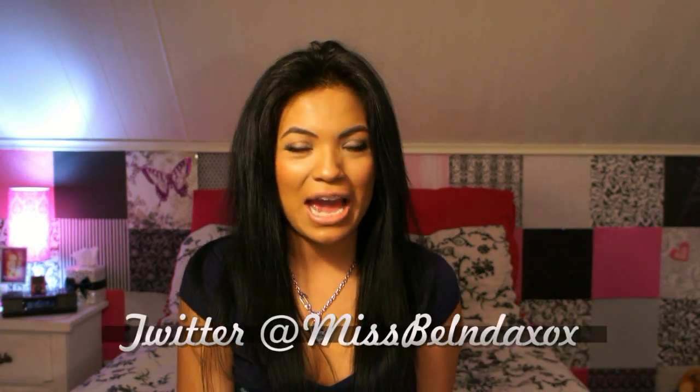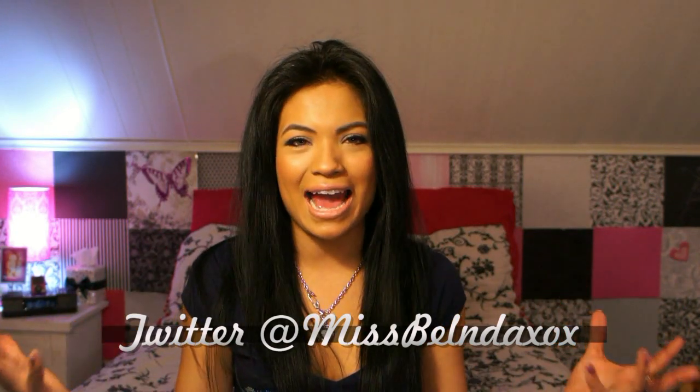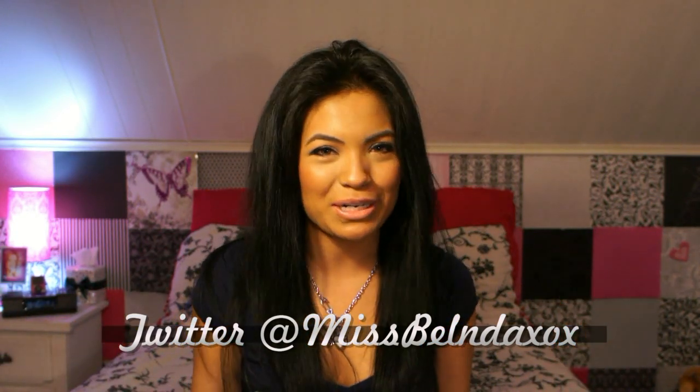That is pretty much it. I hope you guys like my idea, and hopefully you use it. If you do, go ahead and tweet me a picture, because I love seeing the stuff that I have maybe inspired you to do. Also, if you guys do videos here on YouTube, go ahead and leave me a video response — I would love to see how you display your necklaces or your jewelry. So that is pretty much it for this video. Thank you so much for watching, and I'll see you guys in my next video. Bye!